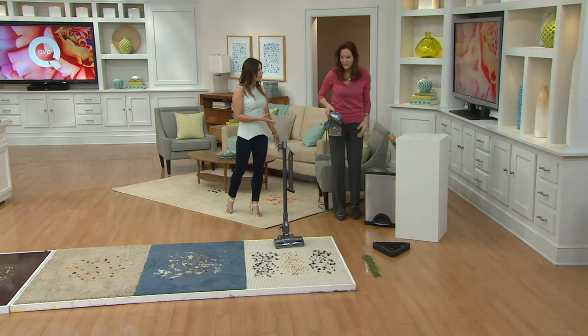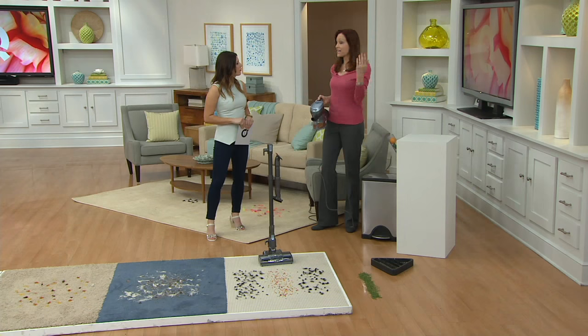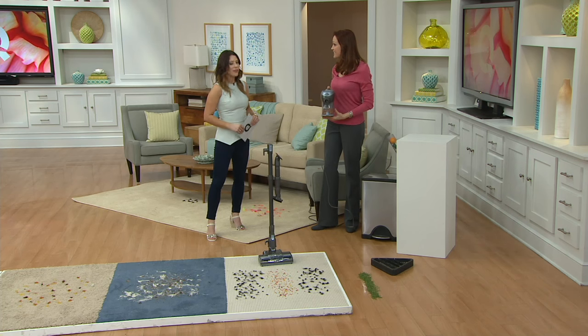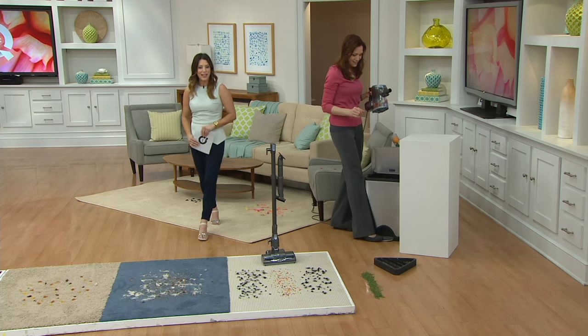This is actually an award winner as well. Two years in a row, Shark won best customer satisfaction from JD Powers in upright vacuums, and this one is included because it's an upright. Testing has proven it has as much power as a full-size upright. It's a little footprint but a big punch.